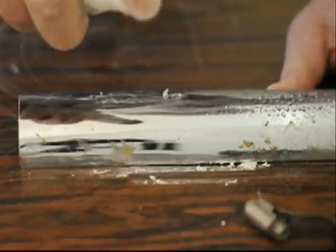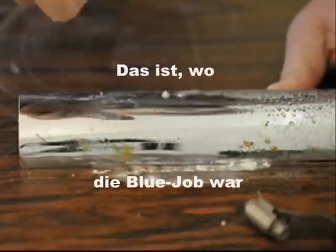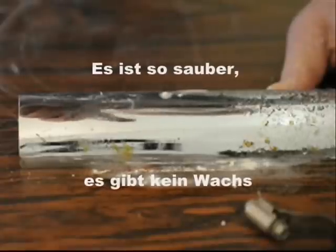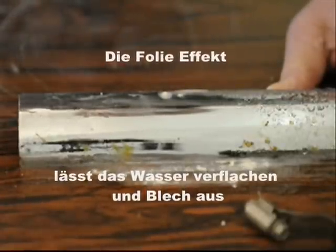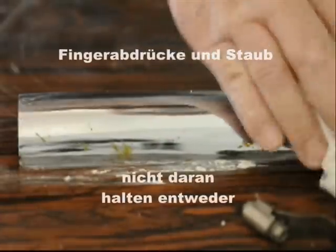Here's your chrome without Blue Job — rain hits it, beads up, and leaves water spots. That's where the Blue Job was. So clean there's no wax, so the sheeting effect lets the rain flatten right out and sheet off. No more water spots — fingerprints and dust don't stick to it either.